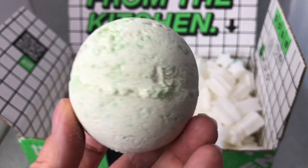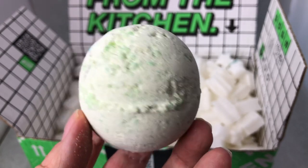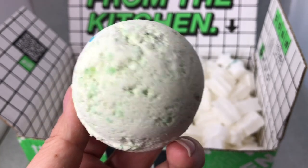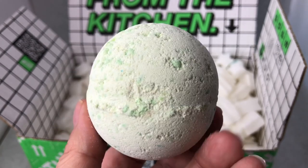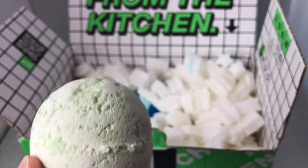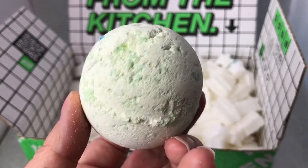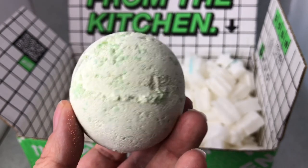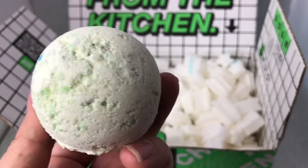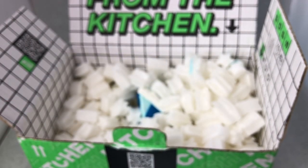I'll definitely make a demo video and take pictures of it in the tub while it's fizzing, and put that on my Lush Kitchen Archive Instagram account and on my Lushalot.com blog. I would rate this a 5 out of 5 strictly for the smell - it doesn't have a lot of bath art, but in this case we don't care because it smells so good. I don't usually rate bath bombs a 5 if they don't have good bath art, so that tells you how therapeutic this smells.